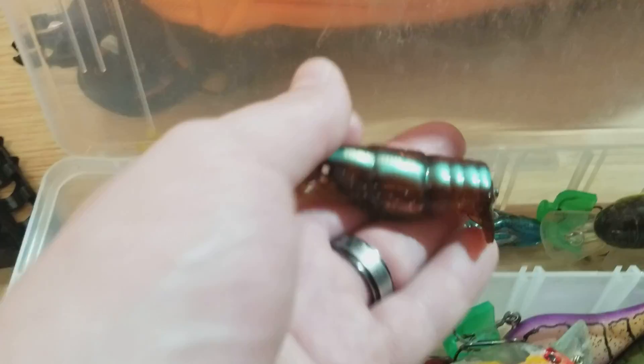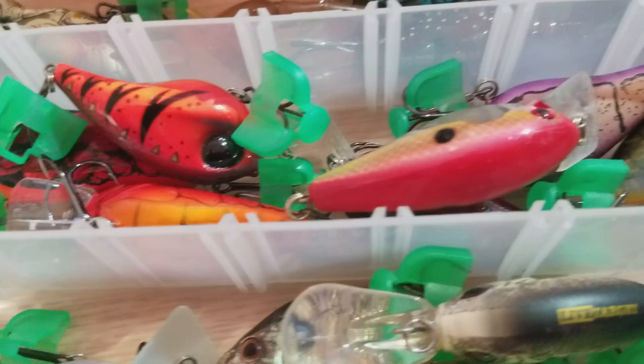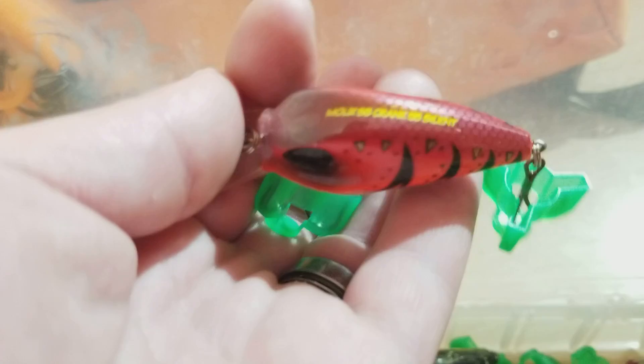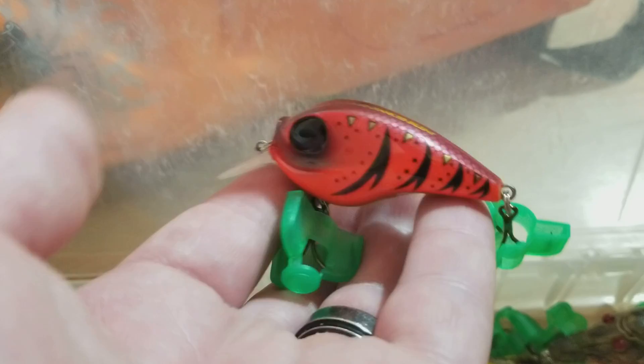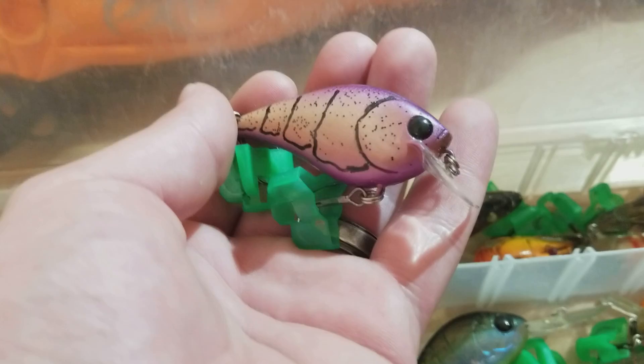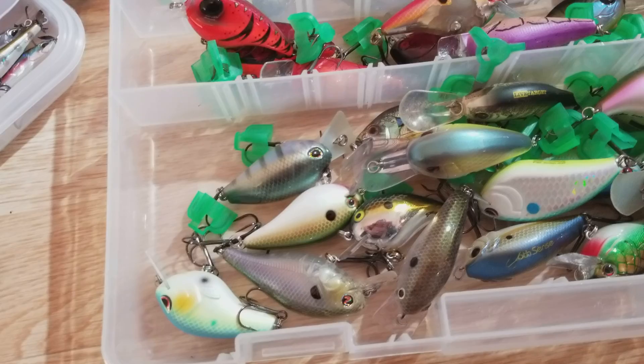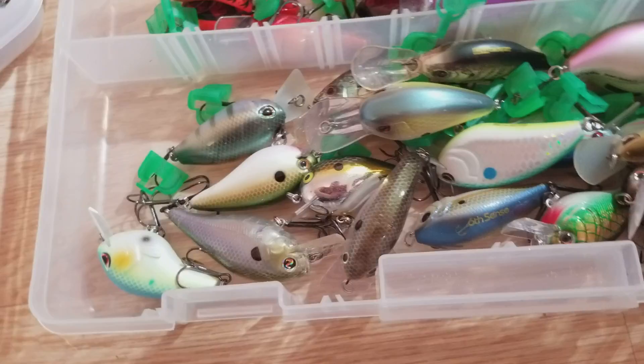Down here we got some of my crawl style crank baits. There's a Molix right there — I really like that color a lot, it looks nasty. We got Spros, Strike King, this is a custom bait, something like a Lucky Craft. Some Domeikis, more Spros, and then right in there we go into all my shad style colors. Lots of different brands: Sixth Sense, Rapala, Strike King, Live Target, we got some Duos in there, Spro.